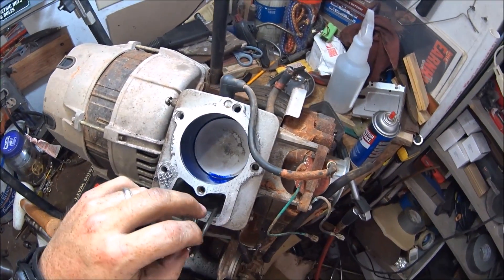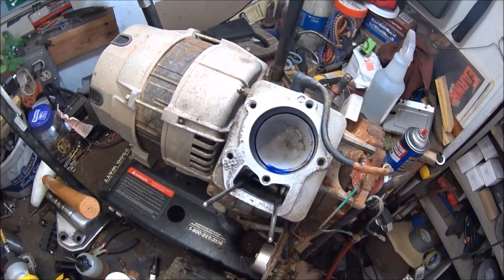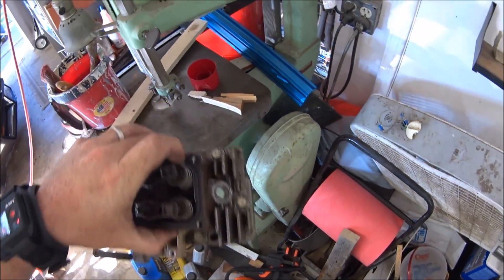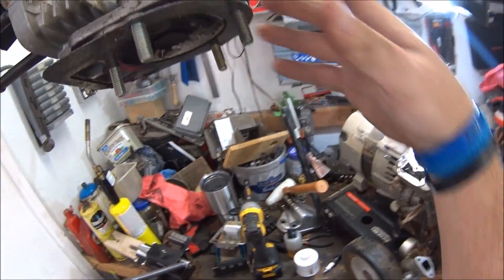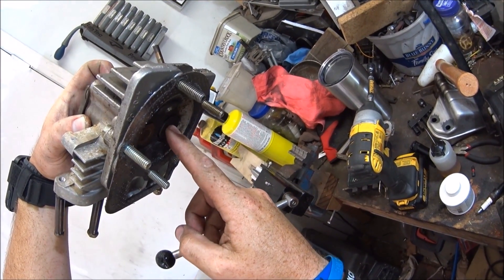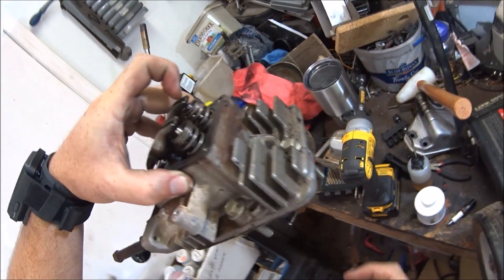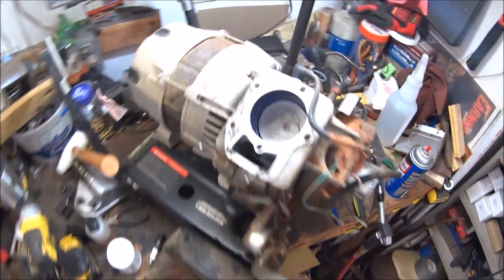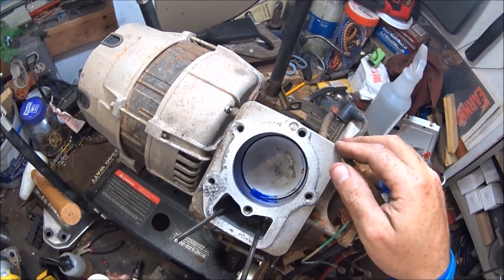We're out here working on this generator again. I took the head off — let me show you. There's a little bit of carbon buildup. I'm not sure if it's leaking through there or maybe through the head gasket, not too sure yet. But I took the head off and...